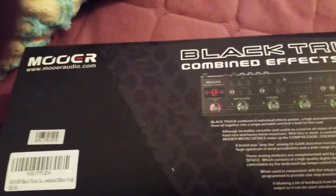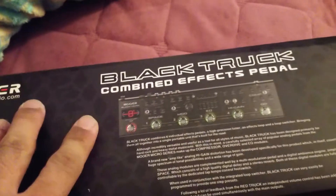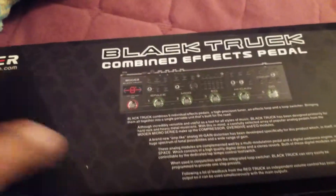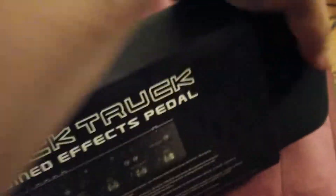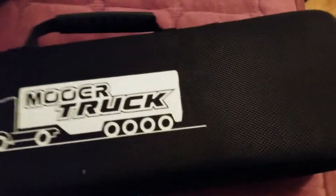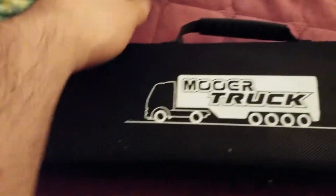Alright, so I got today a Mooer Black Truck — really cool. We can unbox this. It comes with a nice little carrying case, pretty cool, kind of reminds me of like a Nintendo Switch case. Let's open this up.